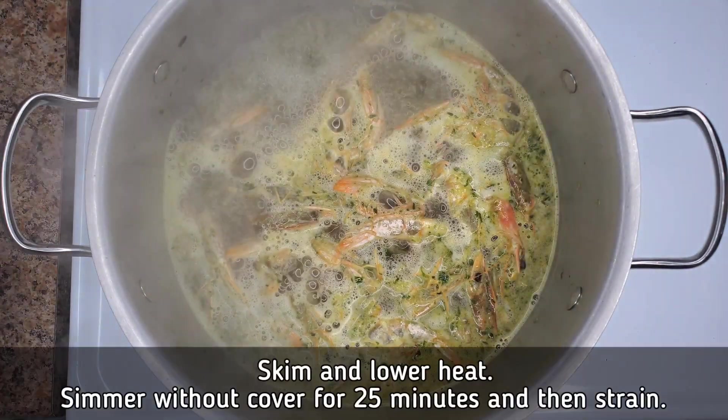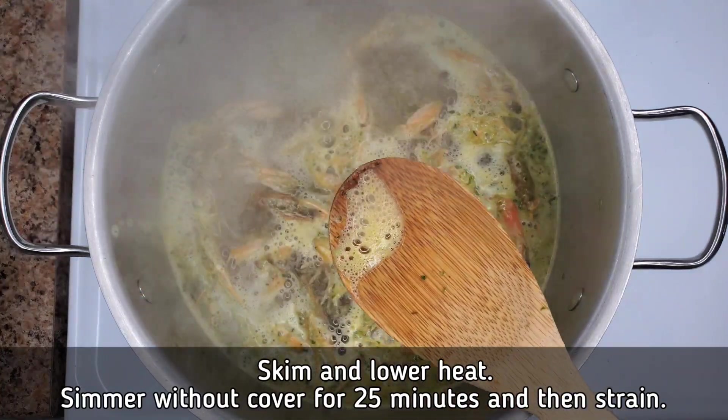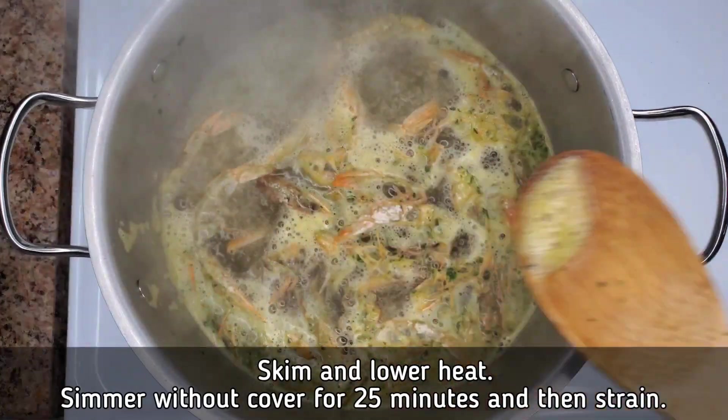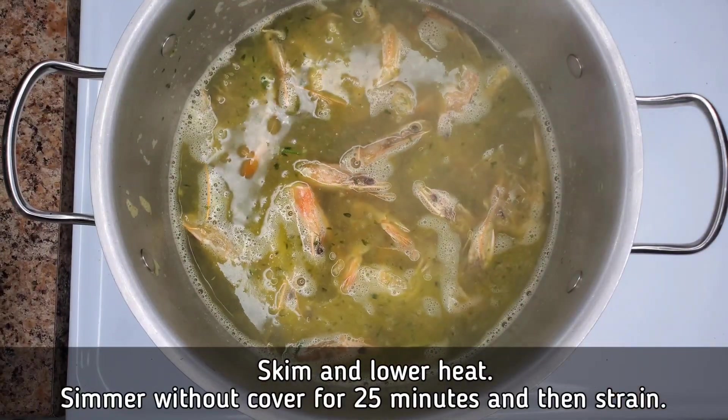You might see a little bit of froth on top — just skim that off. Allow this to simmer and don't cook it over too high a heat because you don't want it to dry out too quickly. You want to allow the shells to really flavor that water.